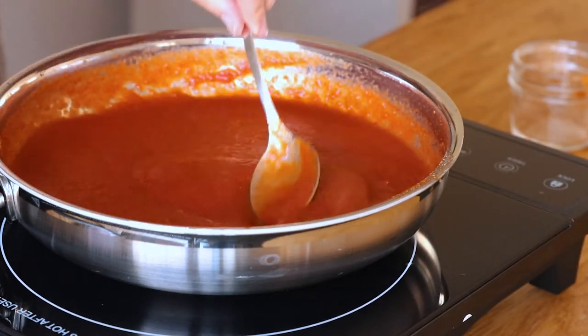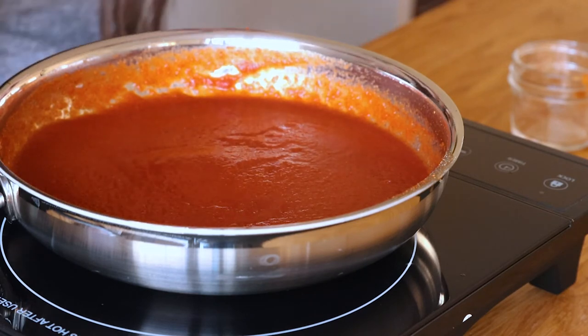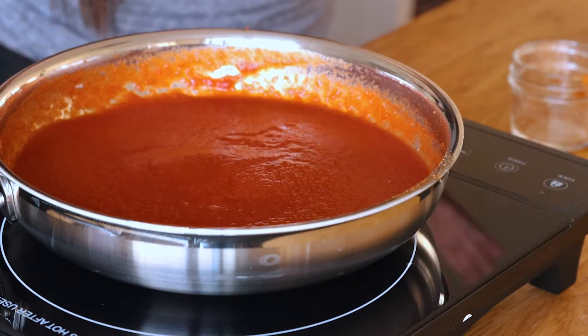Just keep stirring it, and now that it's calm you can walk away a little bit. Remember we're only doing this for 10 minutes, so it's not like you're gonna have to babysit this pan. I'm gonna lower the heat a little bit more because I don't want it to make a mess. We're just letting it concentrate those flavors and we'll be back in 10 minutes.